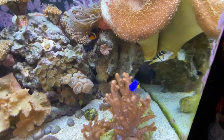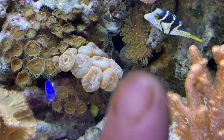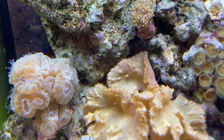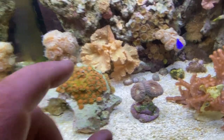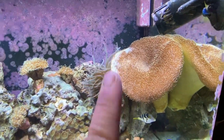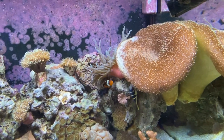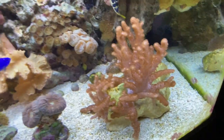I had a green star polyp that started out on a rock and branched off and grew on the lower part. A piece broke off a while back and I'm just letting it grow on its own. The leather tree was much smaller before and it's grown a lot lately — it really loves the spot it's in. Every once in a while the mushroom gets upset because it's on the side of it and the tentacles may sting it from time to time, but the mushroom is still doing okay.